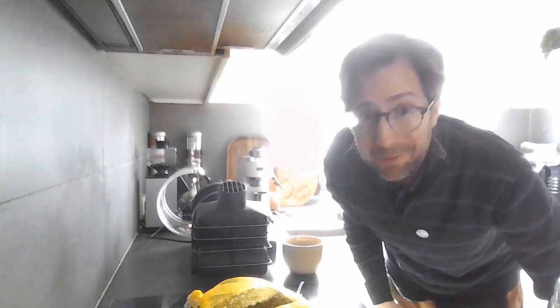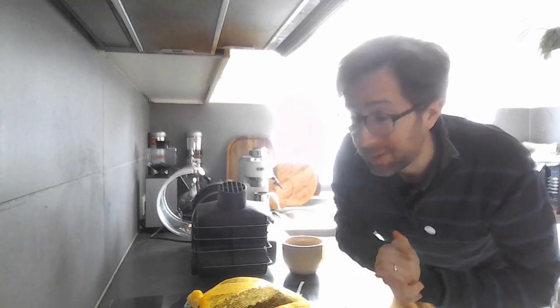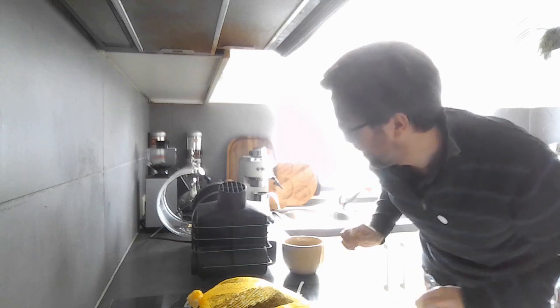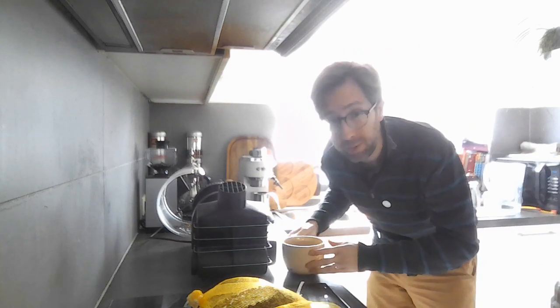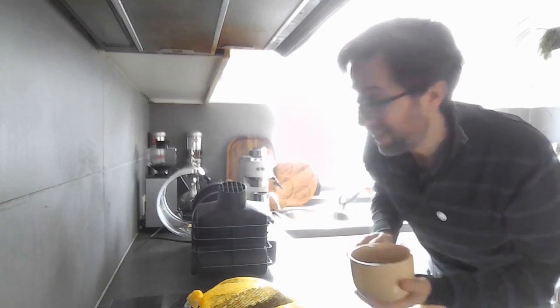Hello and welcome to a new episode of Merrily Roasting with me, Francis Beck. Today it's something I've been wanting to do for a longer time: investigating decaffeinated beans.